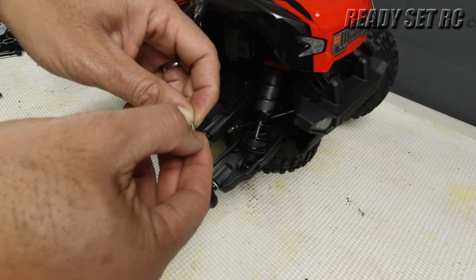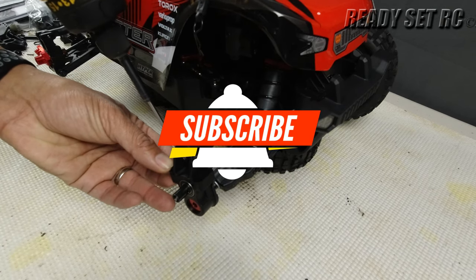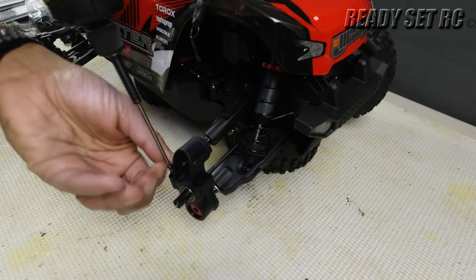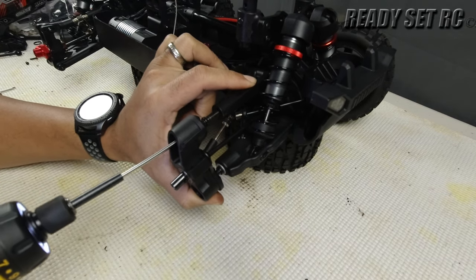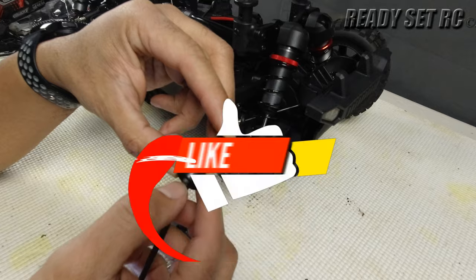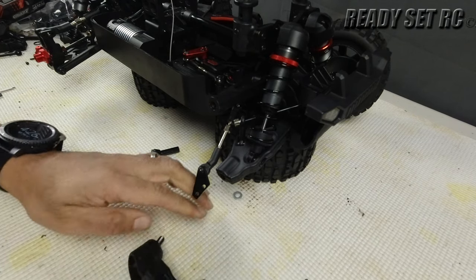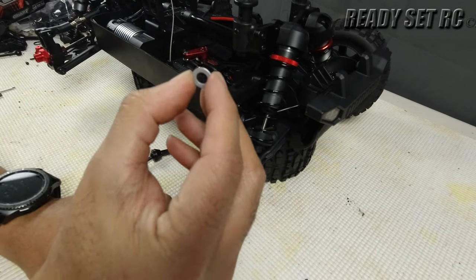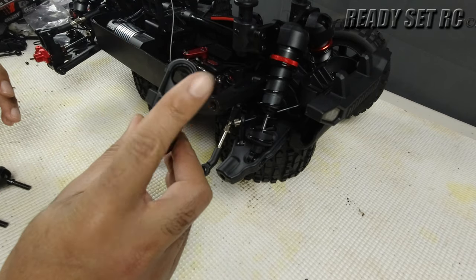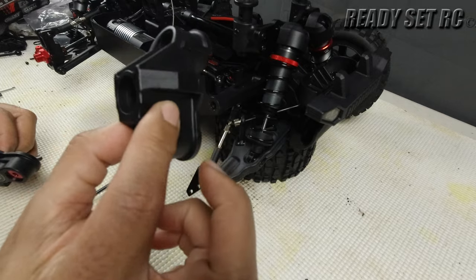We had to give it a little tap because it had some Loctite on it. These are the shorter stub axles that are on there — we're going to replace these and keep the drive shaft. Take note: the one with the washer goes down below. These are the old HD steering blocks. I'm going to take the bearings from the old one and put them on the new — the HD steering blocks do not come with bearings when you order them.